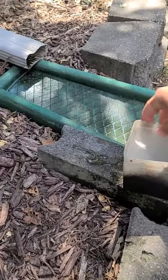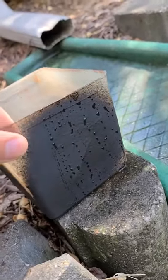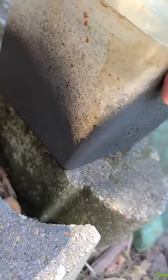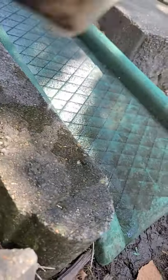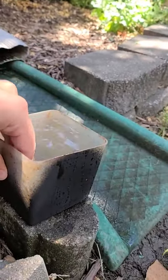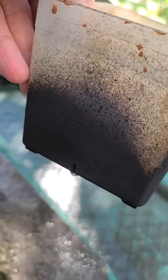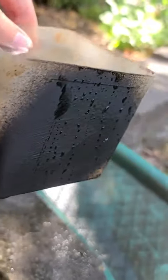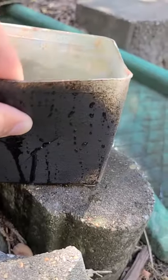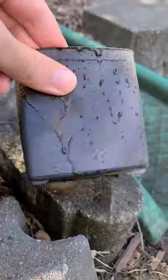It looks like it's holding just sitting there. Even the crack is holding, the hole's holding. Picking it up — yeah, it's holding. The hole at the bottom is leaking just a tiny bit. And that crack is not quite holding.